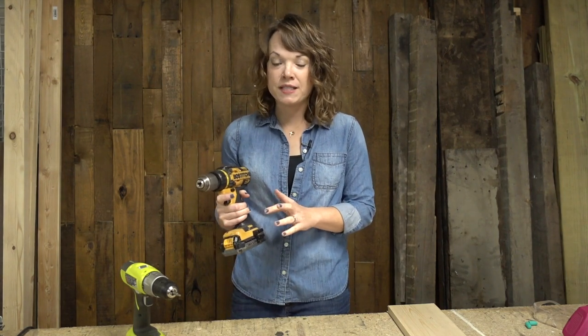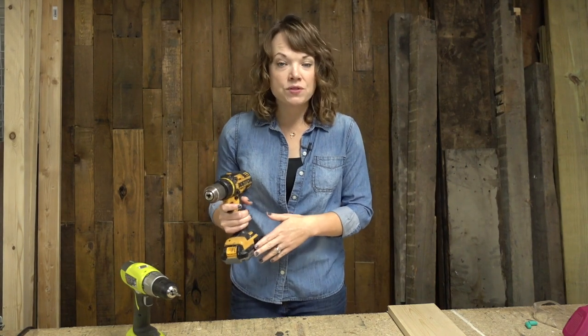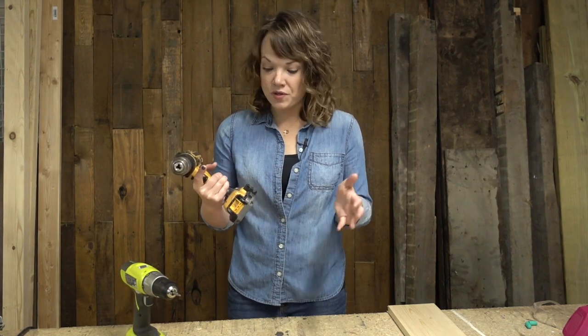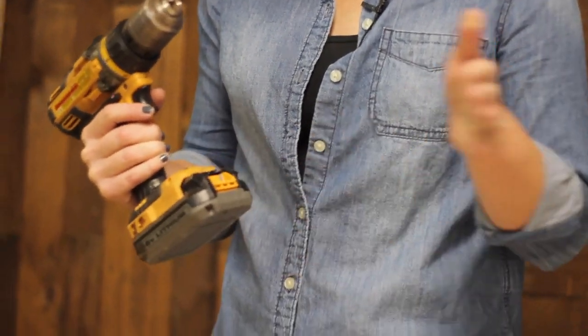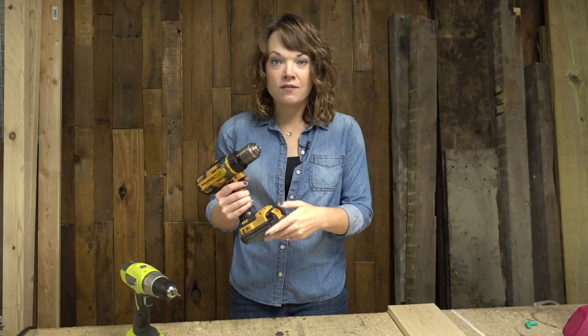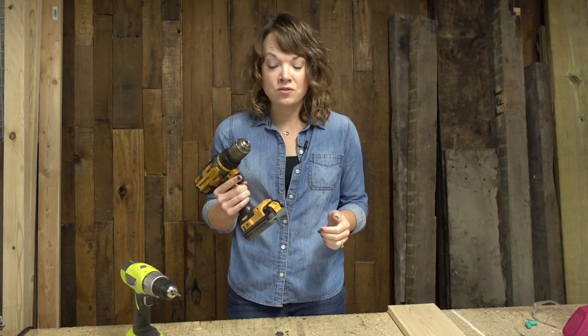I have a couple of cordless drills here. This one happens to be my favorite — we've had this one for a long time. The more expensive the drill is, generally speaking, the longer the battery life. So sometimes it's worth spending $100 on a drill that you know will last you a really long time. There is a battery that comes off, usually attached to the bottom, and there's a separate charger for your battery. You just click it on to make sure the battery is securely on there — if you don't click it enough, it will not work whatsoever.